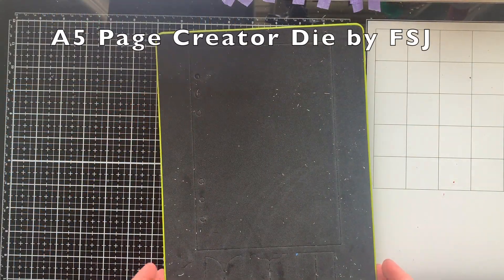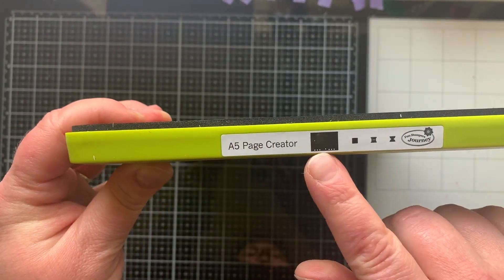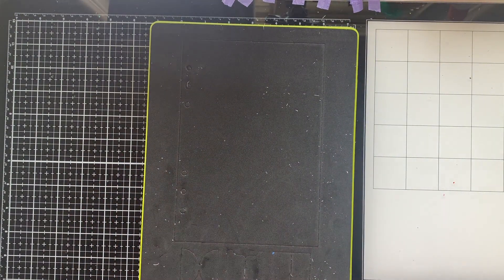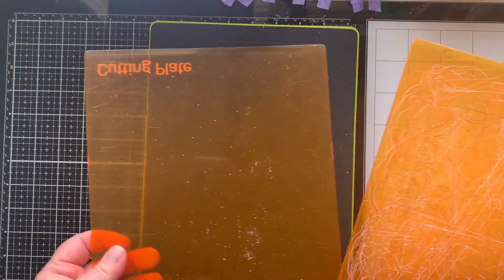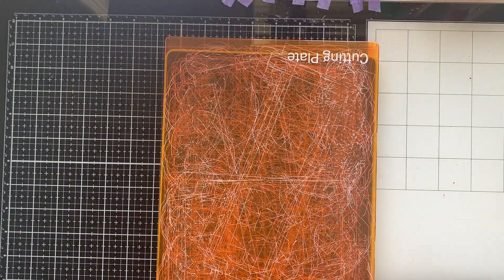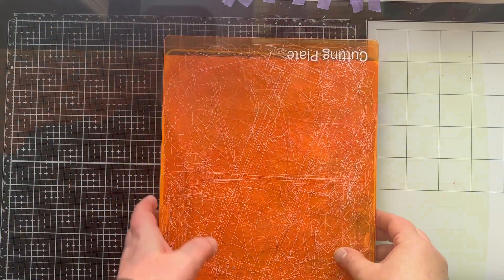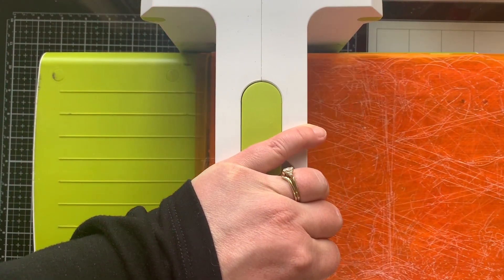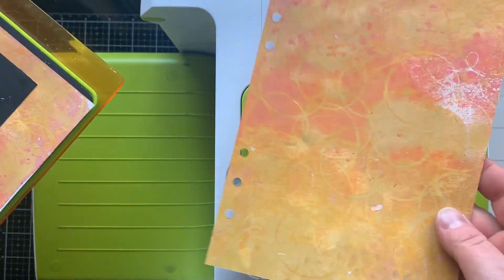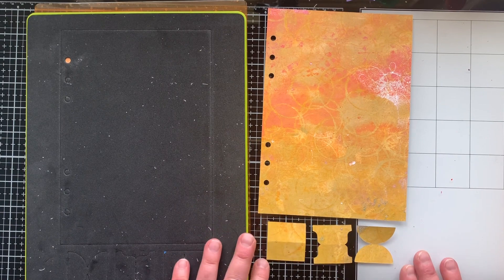I'm going to start by making pages for my planner — the calendar pages — using this A5 Page Creator die from Fun Stamper's Journey. It's a huge die, eight and a half by eleven, so you're going to need a large die cutting machine to make it work, like the Platinum machine. It cuts a full sheet of cardstock all at once, making the perfect size A5 page and three tabs.